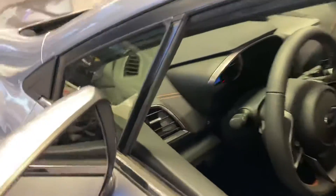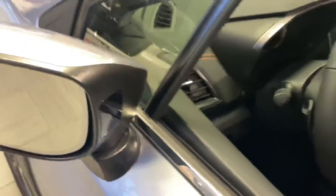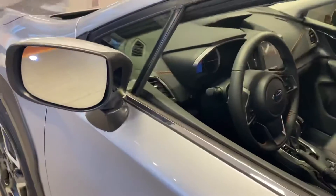All right guys, this is Alex with Beardmore Subaru and I'm just going to be going over with you today the three main safety features on these Subaru brand.